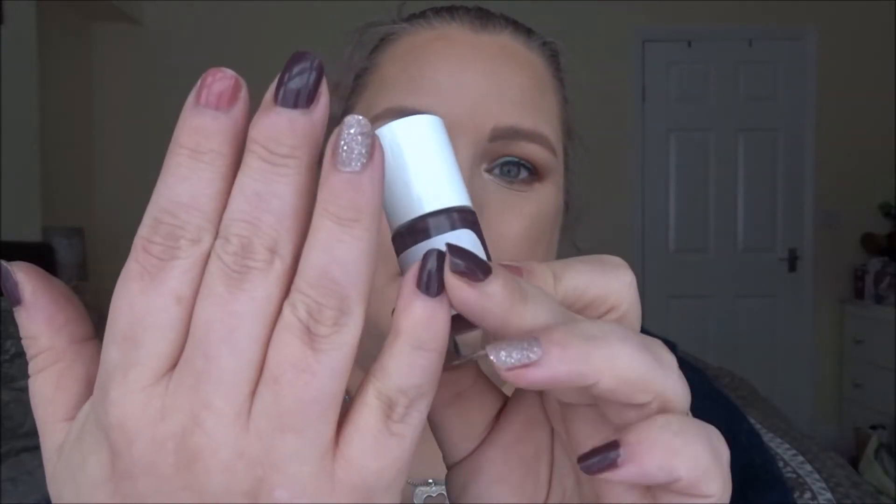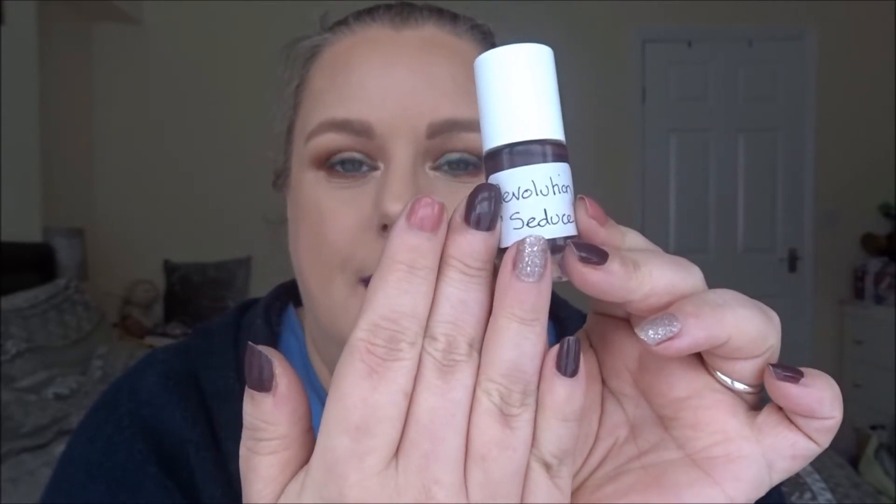The first one is this Revolution nail polish in the shade Seduce — that's what I have on my pinky, my middle finger, and my thumb. As I explained in the intro, I had to decant the original from the broken bottle into this one. I really like this — it's not chipped and I've had it on for two days now, whereas you can see some chipping on a different color. It went on really nicely and opaquely with two coats.